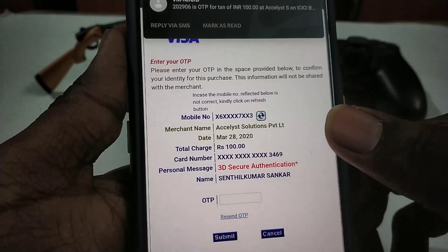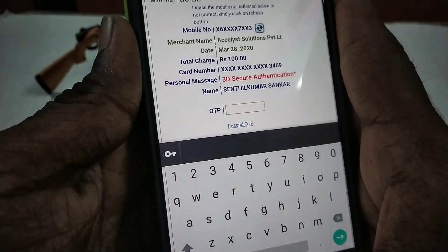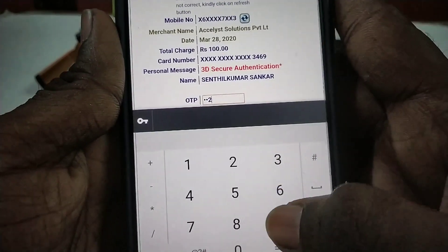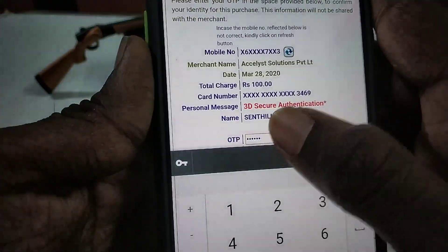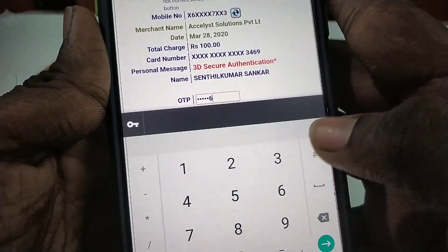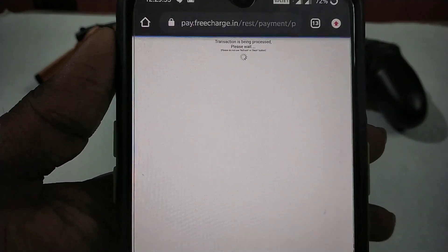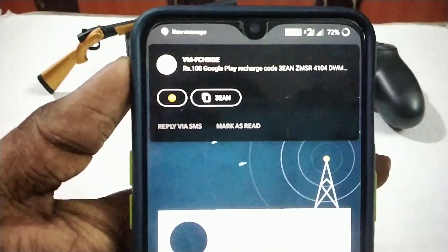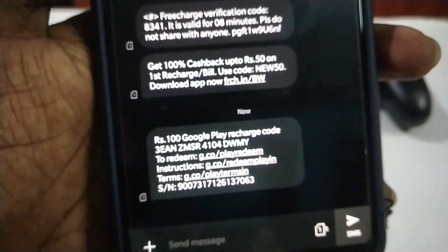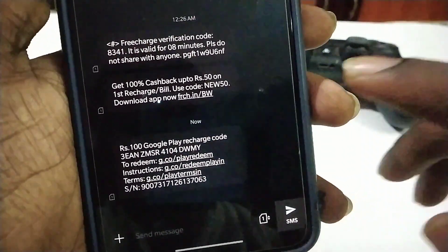Now we are going to check out a website. We are going to type the code 202906. So we are going to type 202906 — now we are going to submit. So now we are going to type Google Play, because we are going to type 2906. Now we have got a card for the Google page. Now we are going to reach out — we have got a promo code.